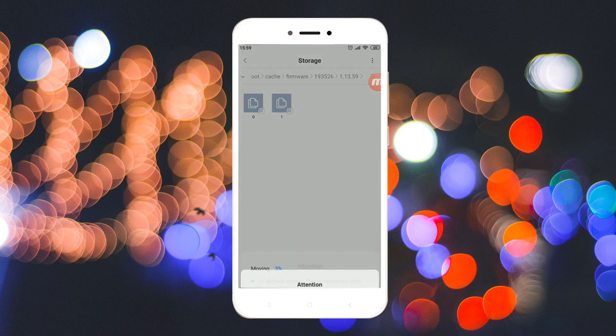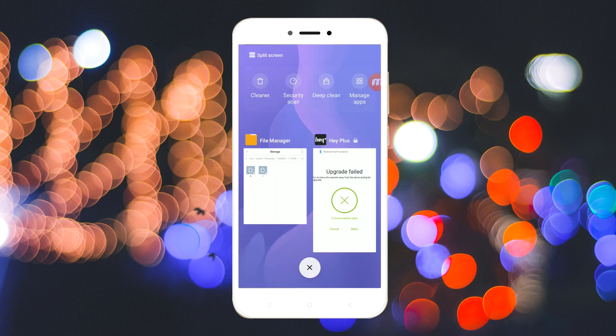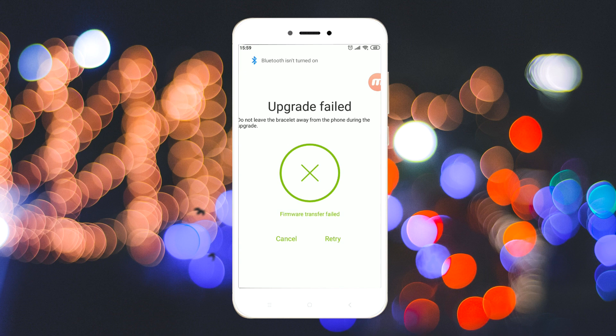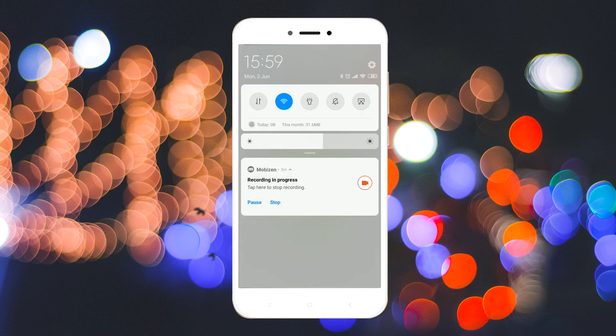Replace these files with the downloaded ones. Then go to the Hey Plus app and turn the Bluetooth on. Now wait for the app to connect to the band.